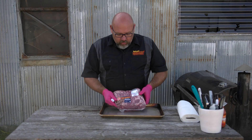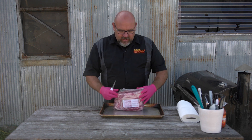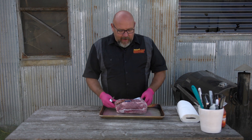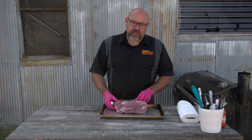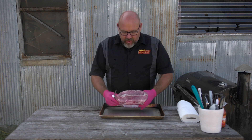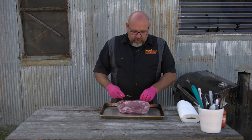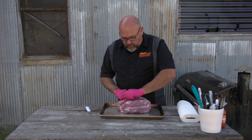We're going to be using a smaller pork butt so we don't have so much leftover. This one's about six pounds - it's a shoulder butt roast, some call it a Boston butt roast. This is the bone-in version. I like to get the ones with the bone in; I don't know if it adds flavor but in my mind it does.